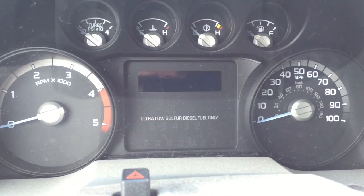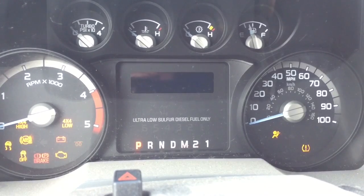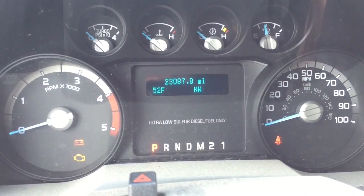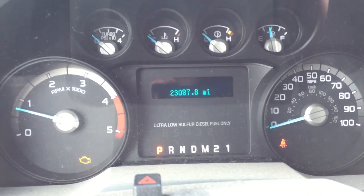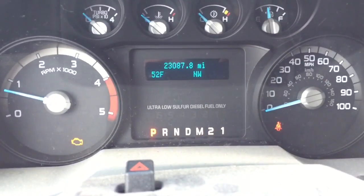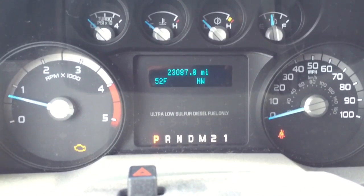This truck has been sitting for 45 days waiting on the parts. I'm going to fire it up now and see if it starts smoothly — see how this thing does with bad injectors after sitting 45 days. It still fired up perfectly. As you can see, we've got a check engine light there.